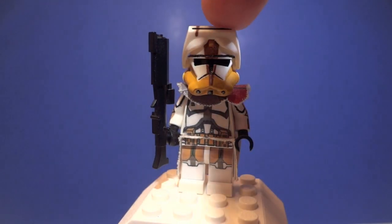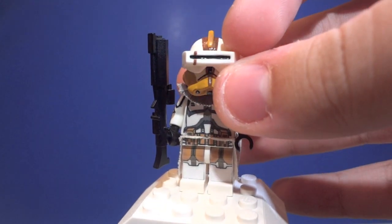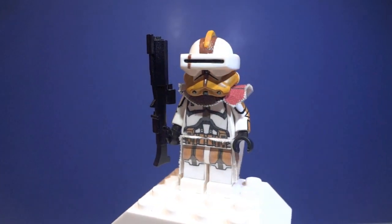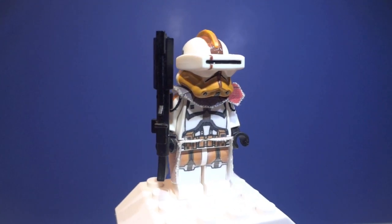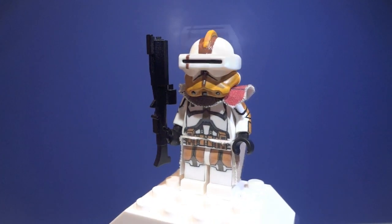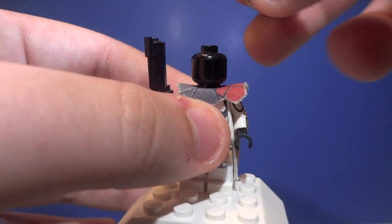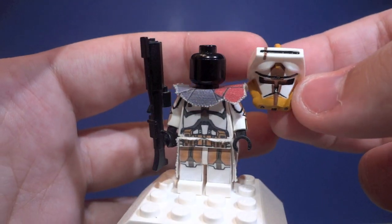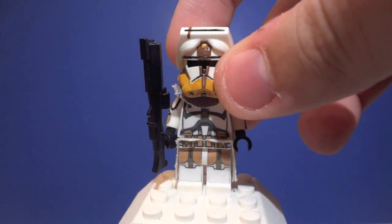His macro binoculars can go up and down. There he is with his macro binoculars down, and he does have a brown stripe on those with a black line which is also painted in. His helmet is entirely painted, which makes him really unique and awesome. He actually does feature the visor trick, where I paint in the inside of the visor to give it that more Phase 2 kind of feel to it.